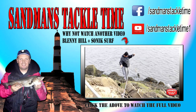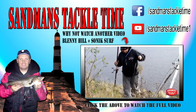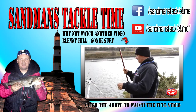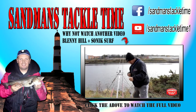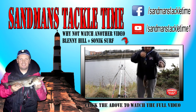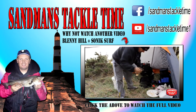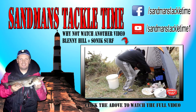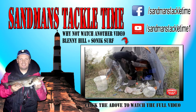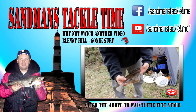One more — one on the bottom, got one on the top tonight, better one on the bottom. Go boys and girls — there's a nice little flounder there, it's got us off and running. Bite detection as you saw was absolutely fantastic on that Sonic Surf rod. Fantastic it was — there it is, one nice flounder, that's about 28, 29 maybe.